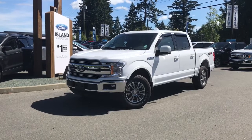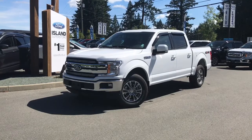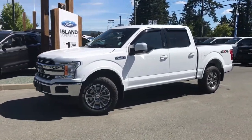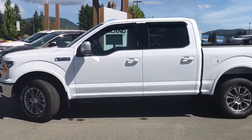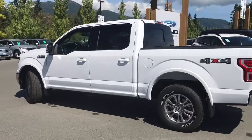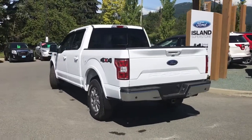Thanks for joining us today at Island Ford Superstore, located on Norcross Road just off the Trans-Canada Highway in Duncan, BC in the Cowichan Valley on Vancouver Island. Today we're looking at a 2018 F-150 Lariat in Oxford White with a black leather interior and seating for five. This four-door pickup has a five and a half foot box and a 5-litre V8 4x4 engine, as well as a trailer tow package.